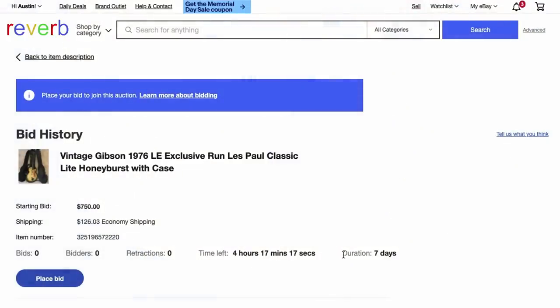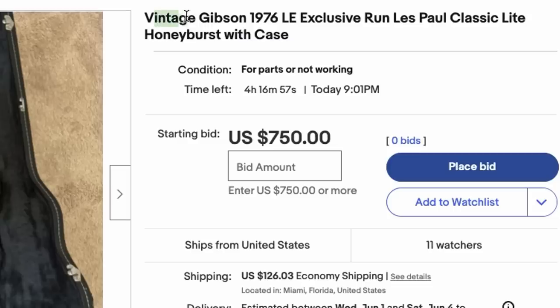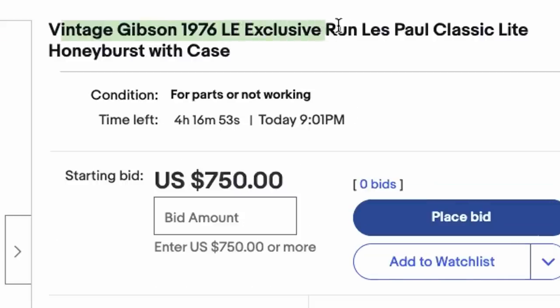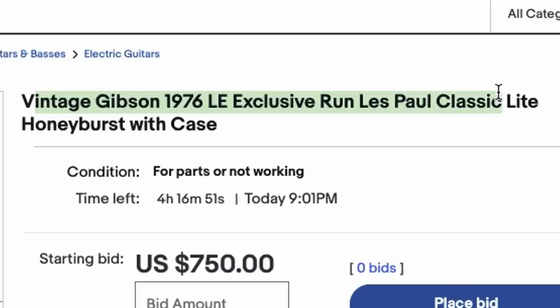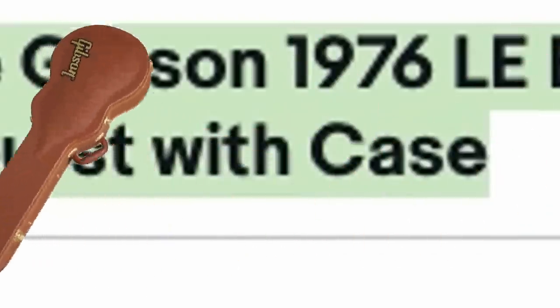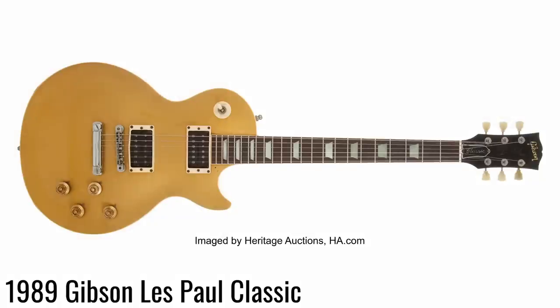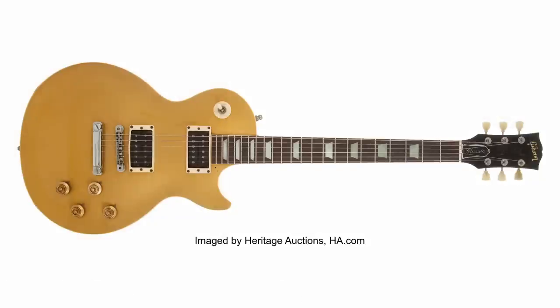To protect this seller I'm just going to blur his name out through this video. This is on Reverb for open auction, ending very soon, described as a 'vintage Gibson 1976 limited edition exclusive run Les Paul Classic Light Honey Burst with case.' That title is really impressive if you don't know your history. First problem: the first year of the Les Paul Classic is 1989.